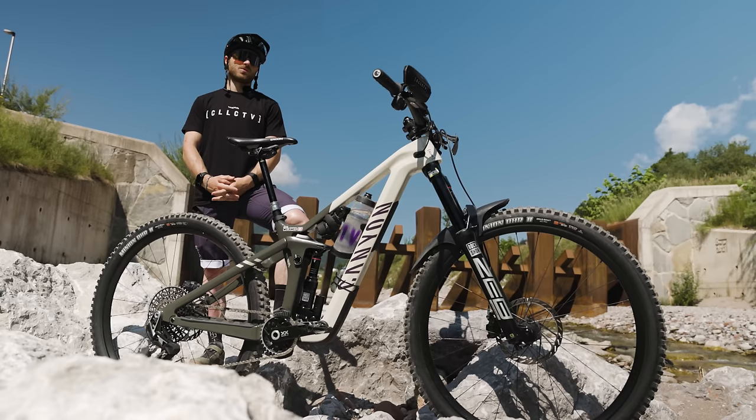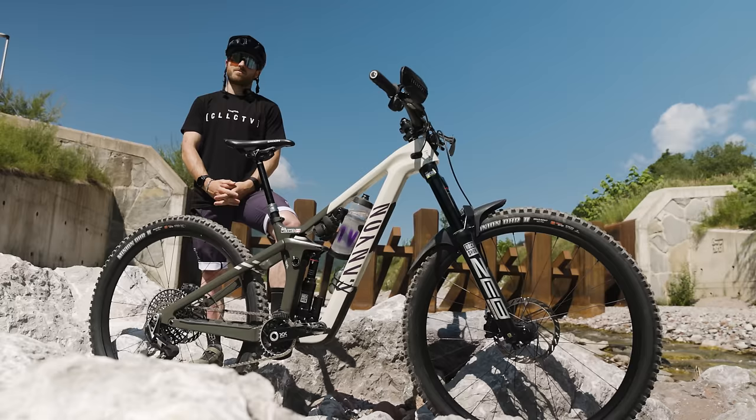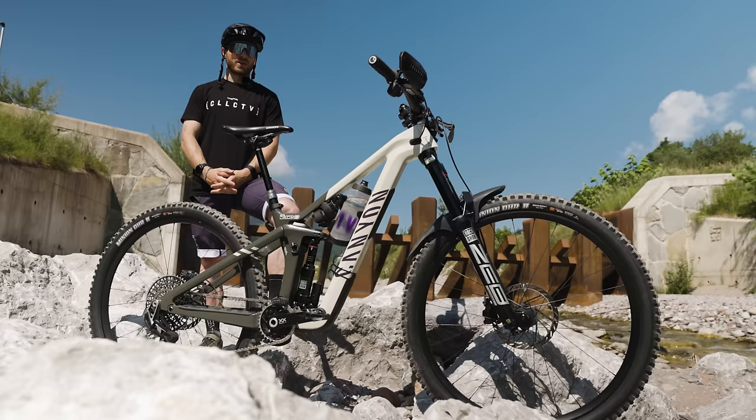That was always kind of the plan — to switch onto the Strive. First time I hopped on this bike it rode really well, so I only showed the Spectral for Tasmania because I thought it was gonna be a little bit smoother and not needing this Strive. Now that we're in Europe I'm super stoked I had this bike. Obviously it did really well last weekend in Pietra.